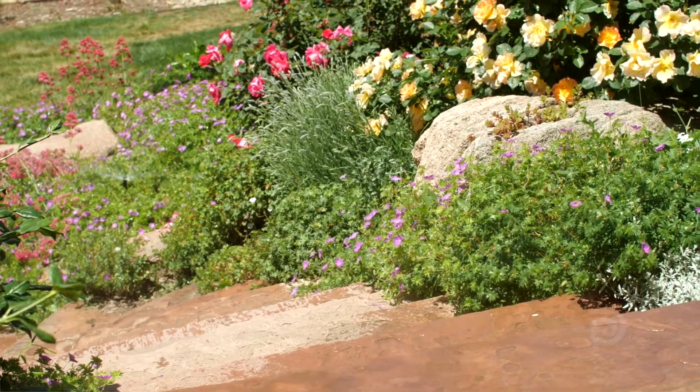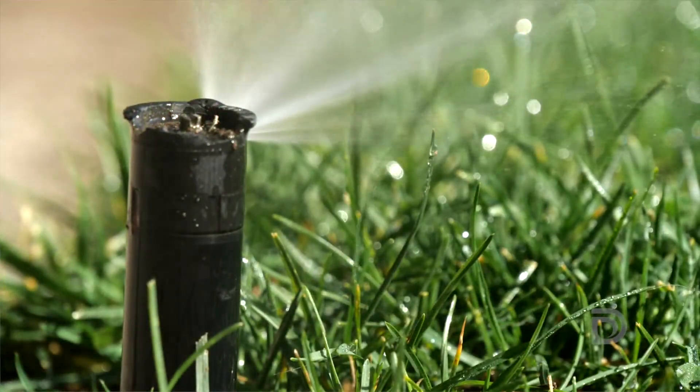I have learned how to adjust sprinkler heads, the difference between watering grass versus watering flowers, and I've learned how to make the most of the water I use.